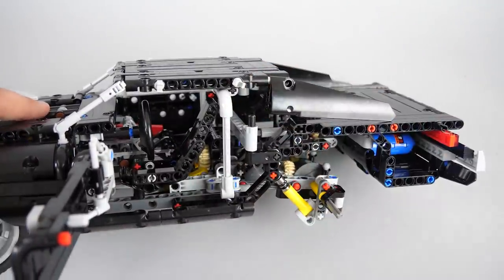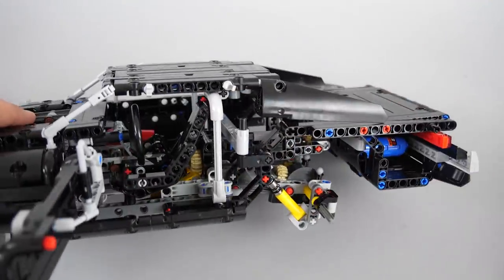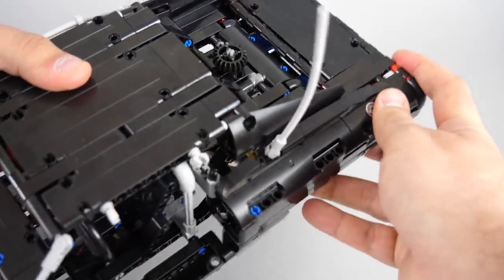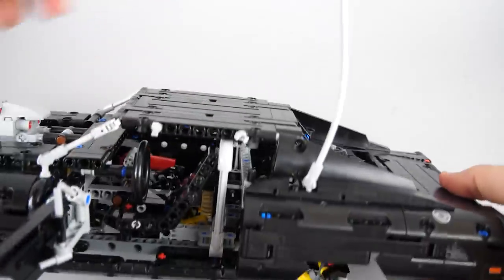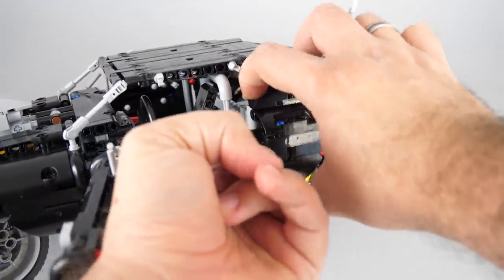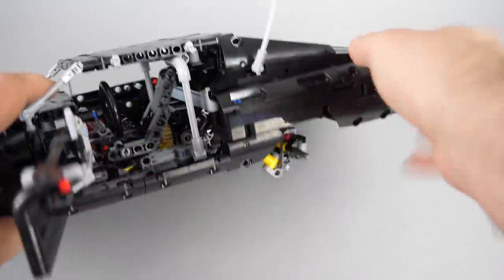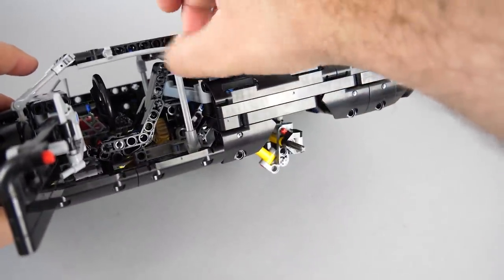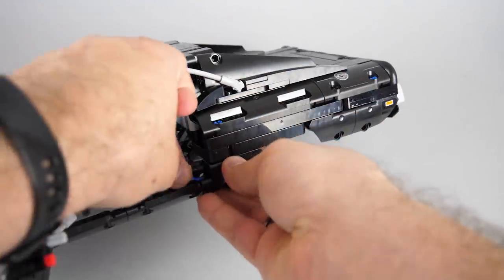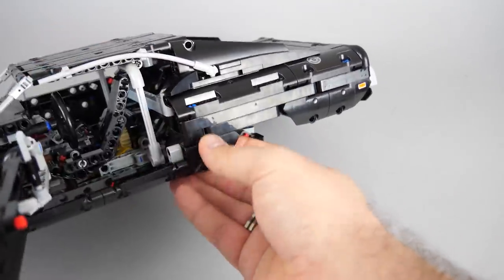After this, push the black 4-stud long axle back into the black cross block and then you can put back the body panel. Now push the black axle all the way in — it should fix the body panel. Let's put back the removed piece with the pins and that's it. You should repeat this process on the other side as well.